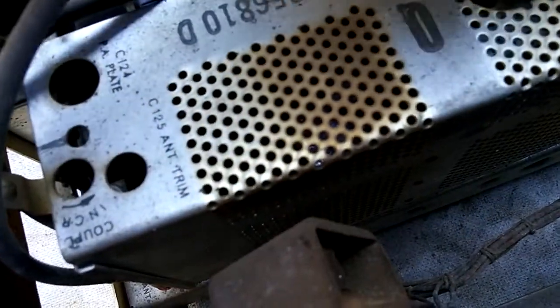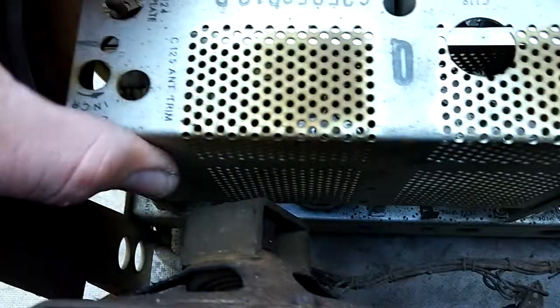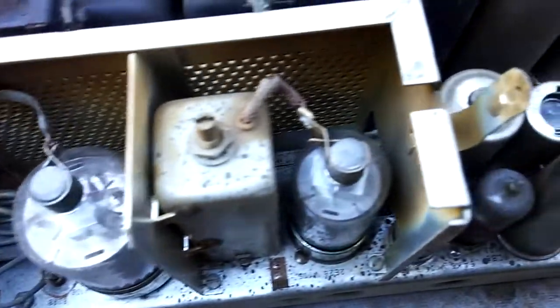Let's see what we can do. I can't really get it open right now, but I'm going to need pliers. Here's a look at the PA final cage — a 6146 driven by a 2E26.